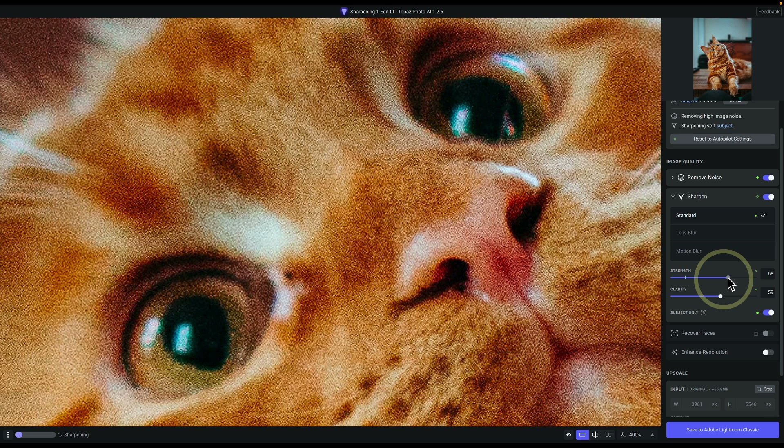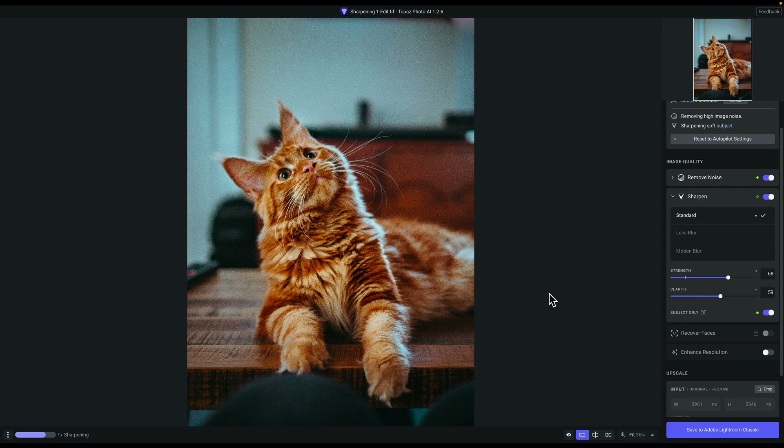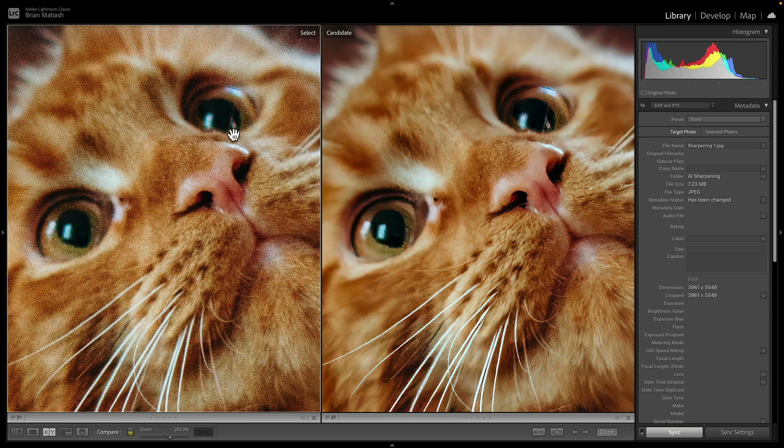At 200% zoom that actually looks really good. Now I'll zoom to fit to see the entire image. I want to check if the sharpening is doing anything funky with the rest of the image. To do that, press and hold on the image to see the original, then let go to see the processed version. I press and release pretty quickly to make it easier to spot major issues. To me, there aren't any. This looks great, especially compared to the original. I'll click Save to Adobe Lightroom Classic to return the TIFF file back.